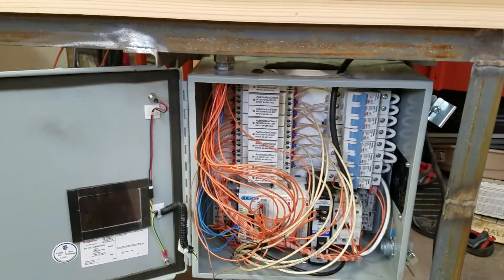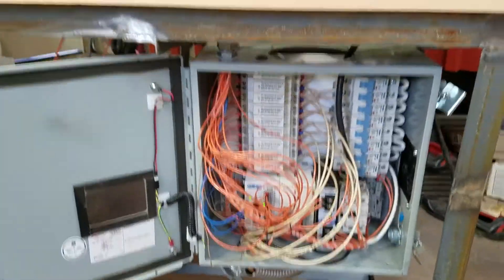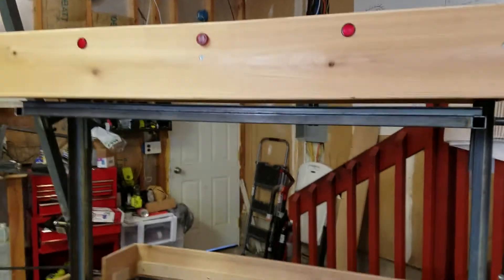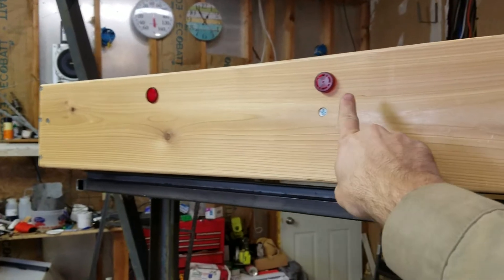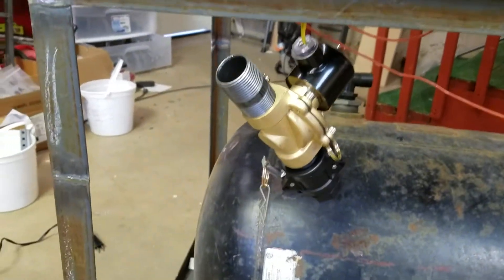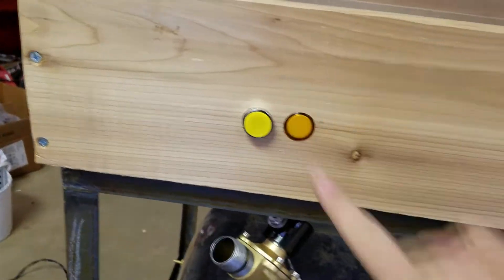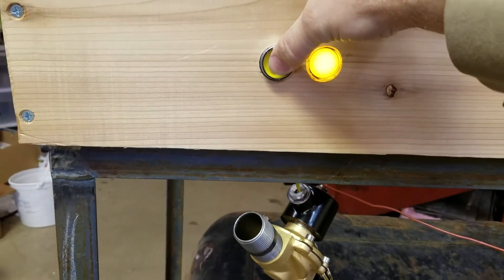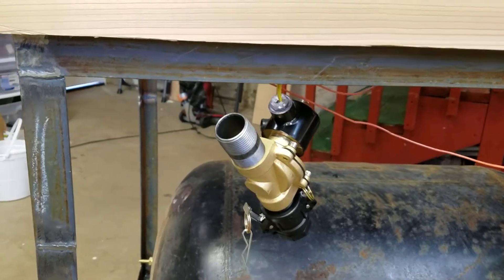I might also control the vacuum pump depending on the level of vacuum in the tank, but I haven't gotten to that point yet. The yellow button over here is for the vacuum solenoid — that's the one-inch solenoid right there you can see hanging down, though it's obviously not fully set up. This button does not go through the PLC; the control for the solenoid does. So I can push the button here and that turns on the light and pulls in the solenoid — just in case something has gone wrong with the PLC and I need to manually turn on the vacuum.